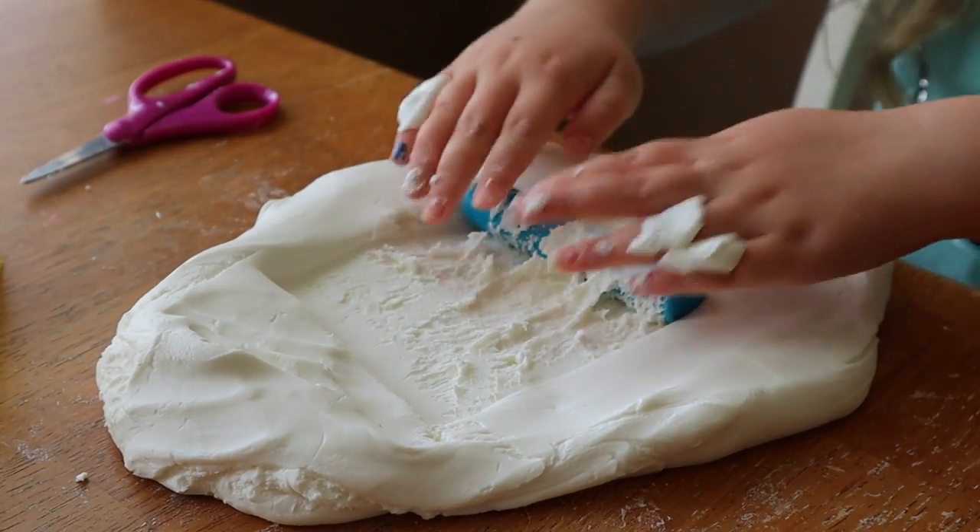I hope this helps you think about what you can do with your child while you're playing play-doh. It really does not have to be complicated. You don't need all the gadgets. You need two ingredients to make play-doh at home and just some things you have around the kitchen, around the house. It really is that simple.